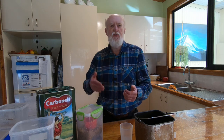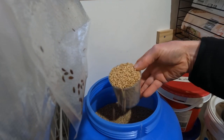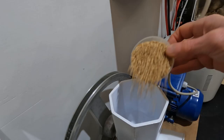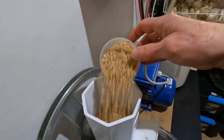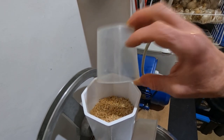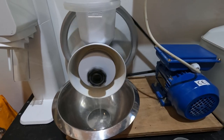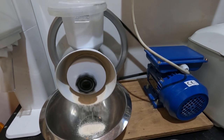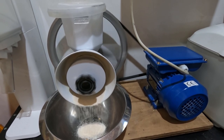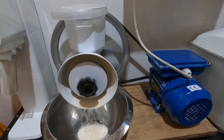Now the first thing that we do in making bread is to go and grind the flour. To make the loaf size that we have, which is a 750 gram loaf, we start by grinding just over two cups of wheat. We buy biodynamic wheat in bulk, and wheat stores a lot better than flour, and flour of course a lot better than bread. So storing wheat is the best way to store your food.